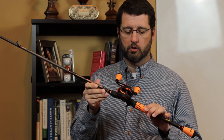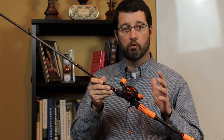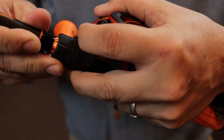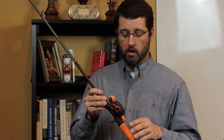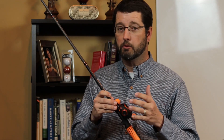Let's start with the reel. You'll notice this is one of Lew's super low-profile reels — great overall feel and form. You can grab it and hold onto it with your hand, even if you don't have big hands, which I don't. It comes in a 7.5 to 1 ratio reel.